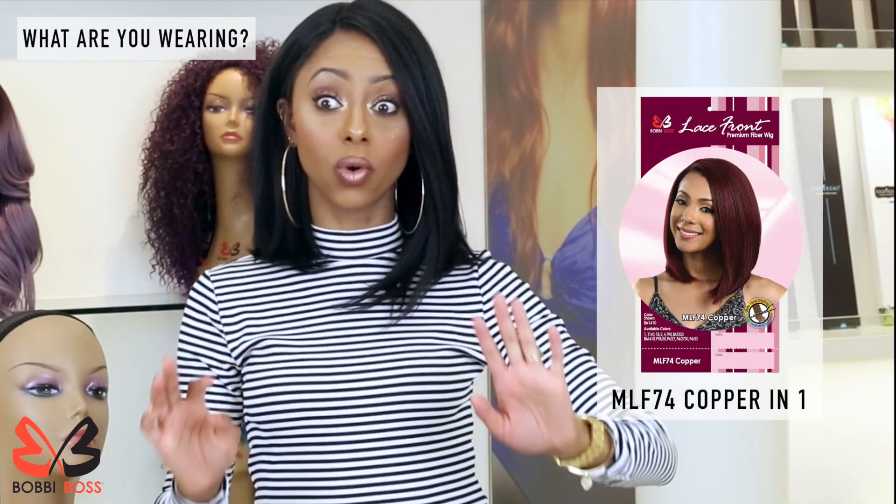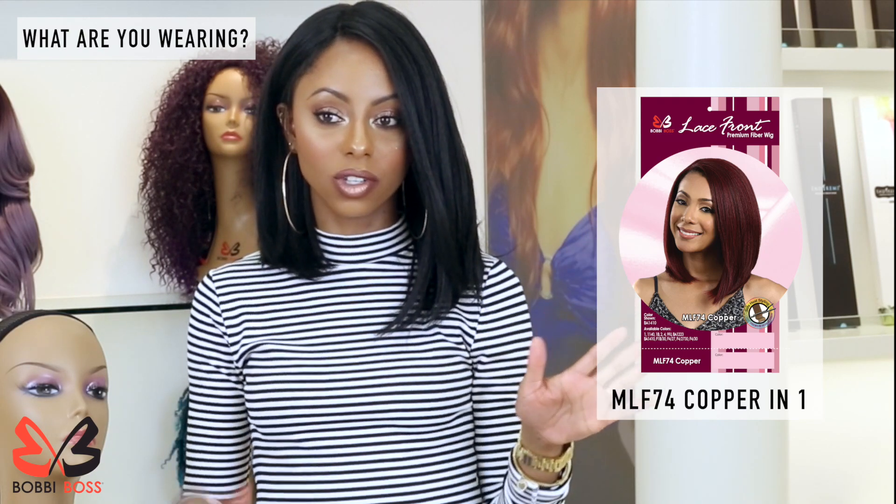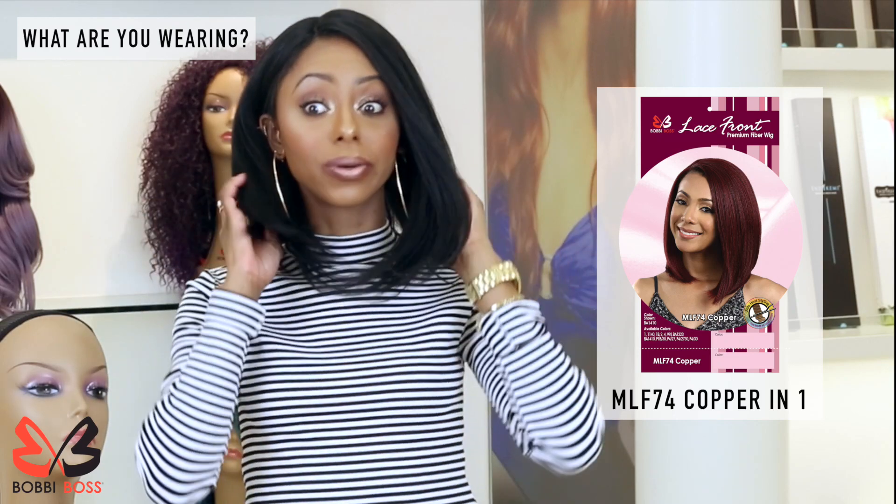I'm wearing copper and she's gorgeous. The color that I have her in is a one, which is a jet black. So if you're looking for a very sleek, everyday vibe, this is your go-to.